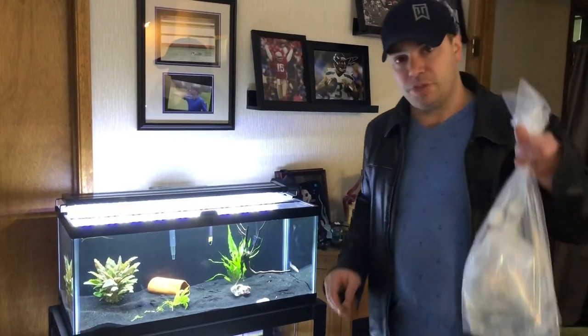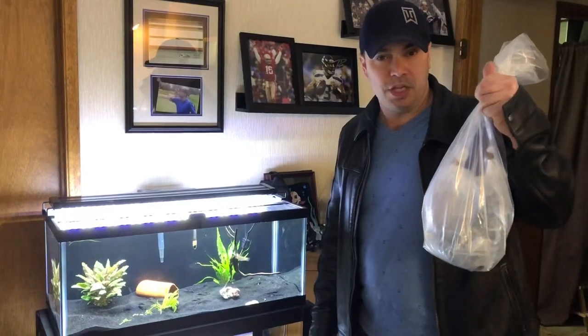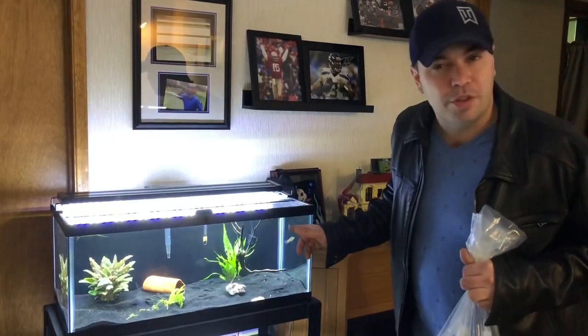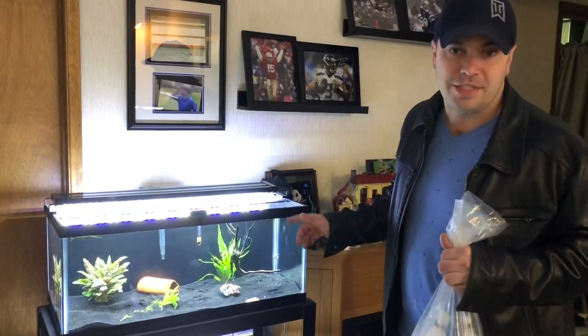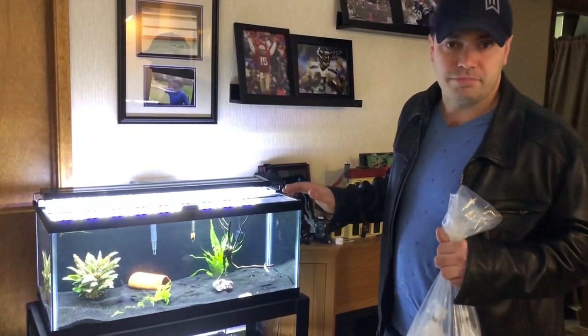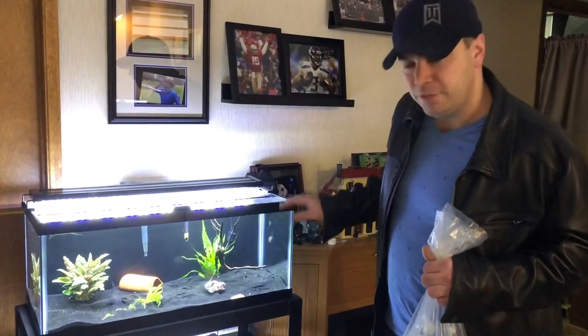The breeder that I got these from told me that he keeps them at 27 degrees Celsius, which is about 80.5 Fahrenheit. The heater I have in here is one of those Aquion preset heaters that I can adjust the temperature on. Right now this tank is sitting at 79 degrees, but sometimes it's down at 78. So I'm going to have to do something about that heater too.